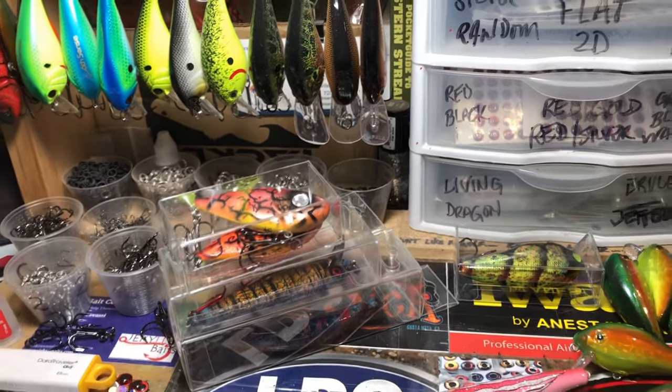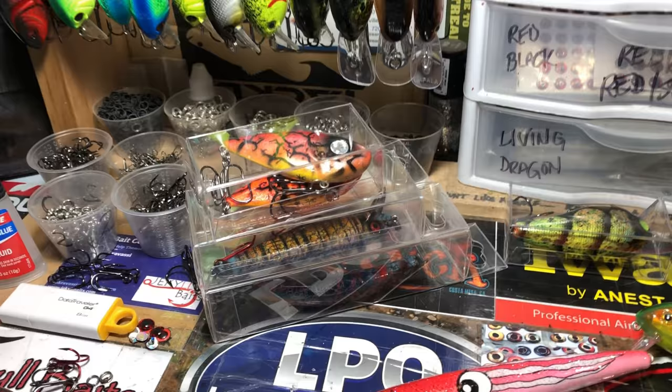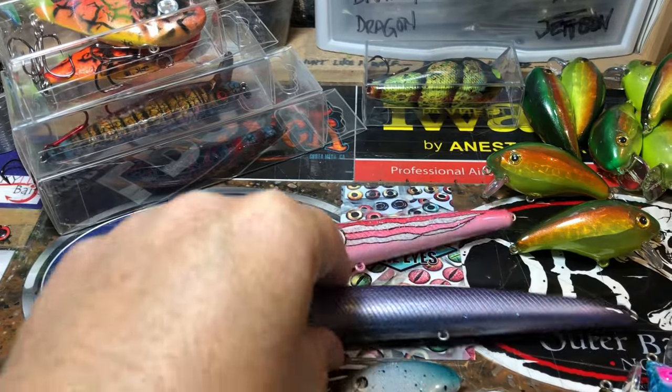That's two offshore or inshore baits to target things like kingfish, larger mackerel, larger false albacore, albacore, and maybe some tarpon out there. We shall see — you never know. Good luck to the owner of these.